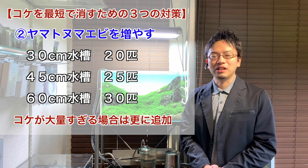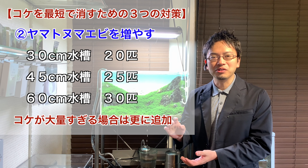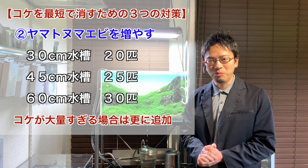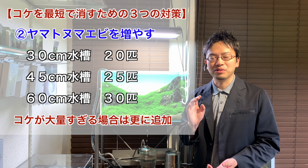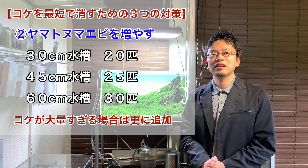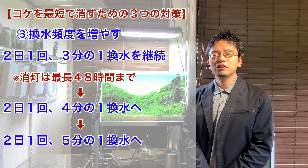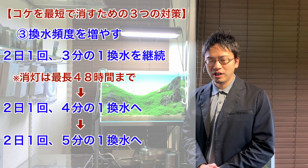The most common concern I hear when suggesting a large amount of Yamato shrimp is that the shrimp may eat or damage the aquatic plants. However, if you grow your plants properly and in good condition, the damage the shrimp cause will be minimal. There could be some harm to more delicate plants used at the front of the aquarium, but for most cases, the Yamato shrimp should not affect your aquatic plants too much, and you should be able to maintain your aquarium in good condition.